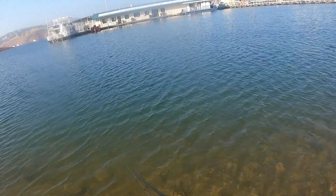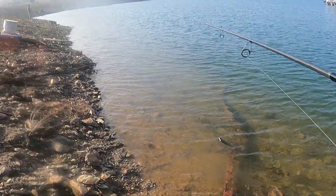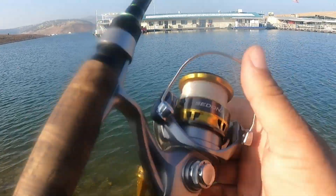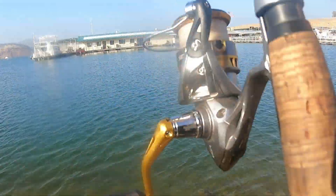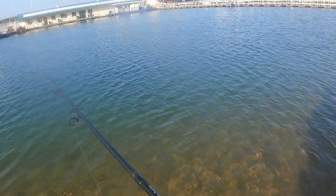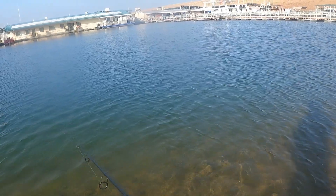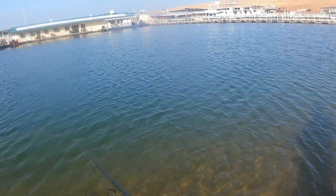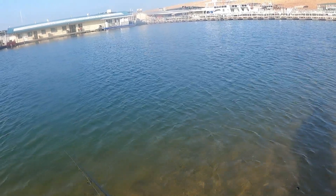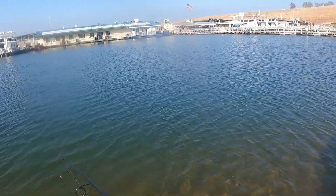I was getting hammered earlier too — I should have loosened my drag a lot sooner. Fish after fish — I probably would have had like 10 or 15 easy if I didn't have my drag so tight. I think now we've got that drag kind of set where it needs to be, and I know not to yank too hard on the hook set. Let's see if we can get some more.